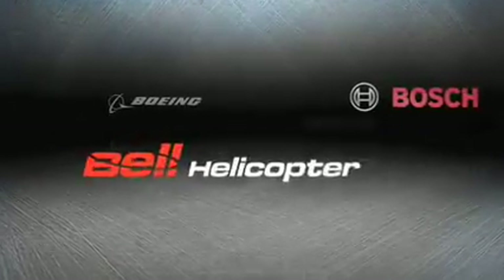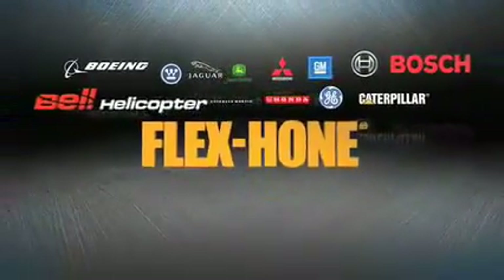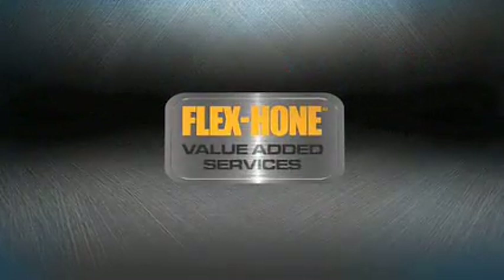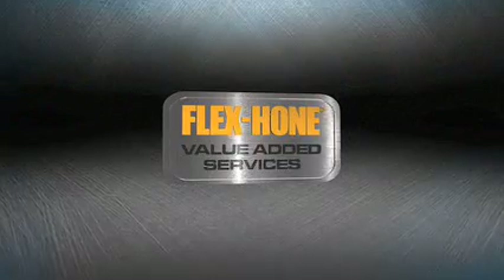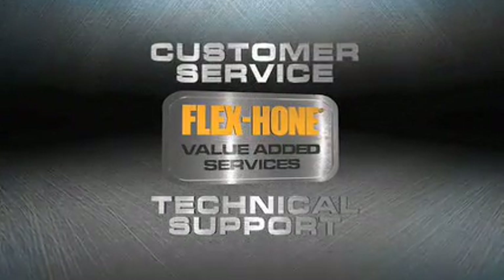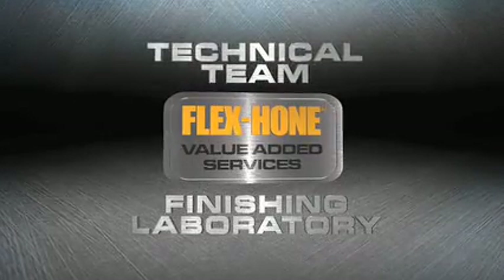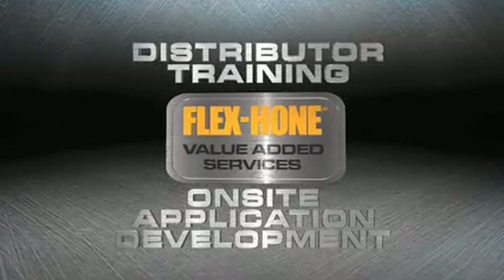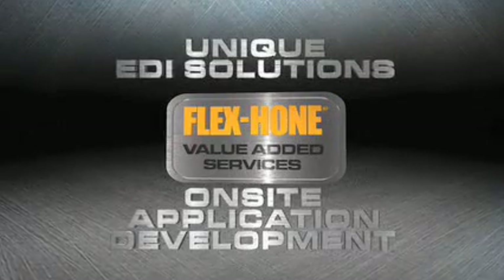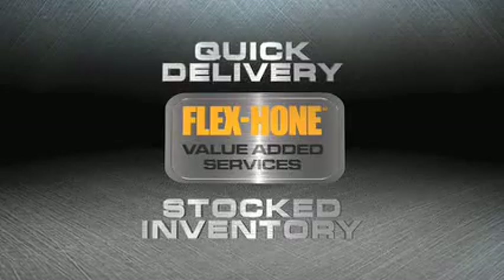The Flex Hone tool can be found in manufacturing plants and service shops of the largest companies across the globe, and is their approved and accepted standard. BRM has made the process of selecting and using the Flex Hone simple and easy through dedication to customer service and technical support. Our value-added services include a highly trained technical team and a full-service finishing laboratory. We also offer distributor training, on-site application development, and unique EDI solutions with complete inventory for quick, accurate delivery on all orders.